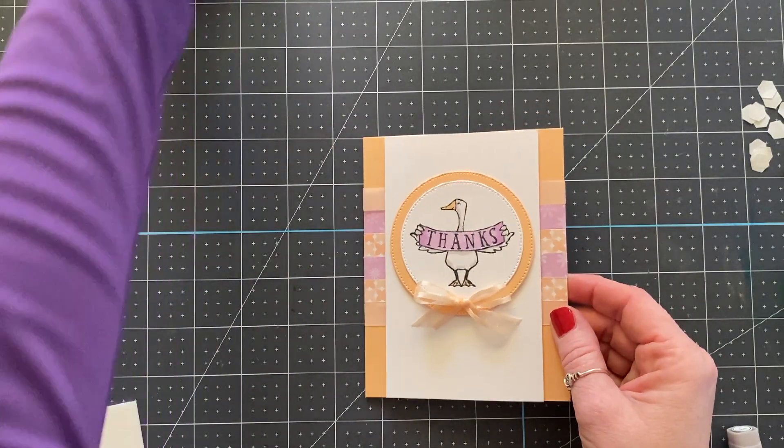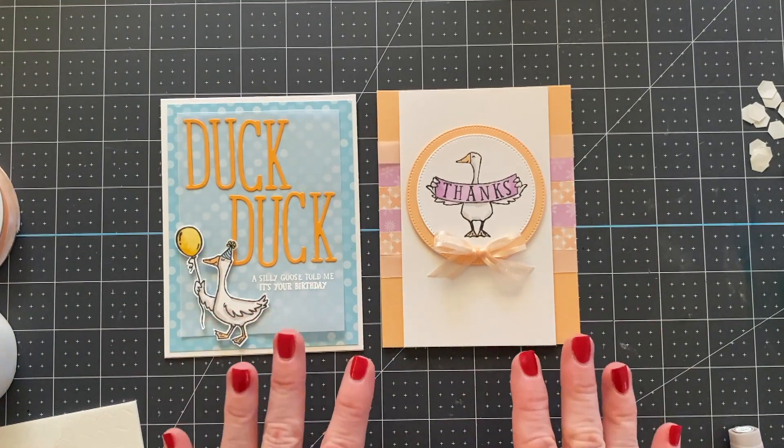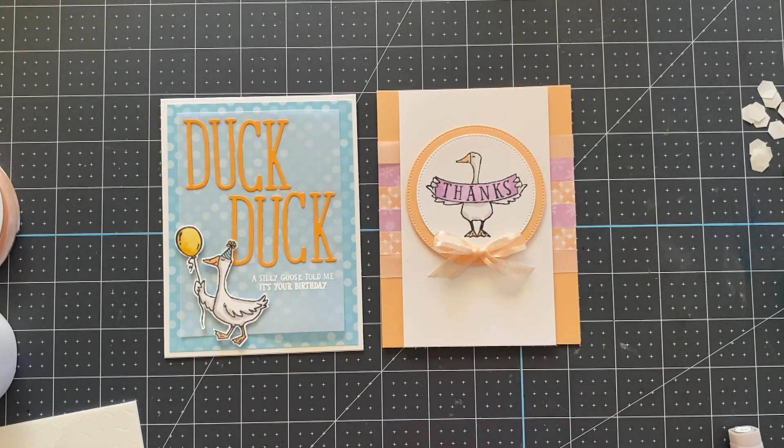This was card one and this is card two, and if you join me again tomorrow we'll show you how to make a third card using vellum in a fun unique way. So make sure you tune in again.